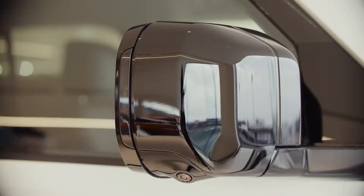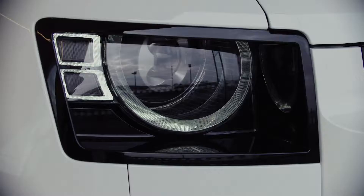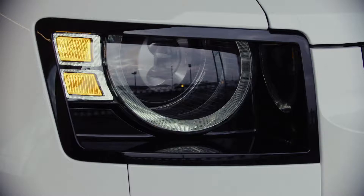Always double lock, either from the key fob or via tapping the door handle twice for vehicles with keyless entry. You'll hear a beep to confirm this is done successfully.